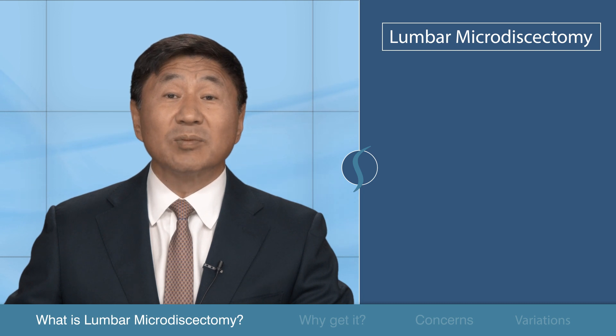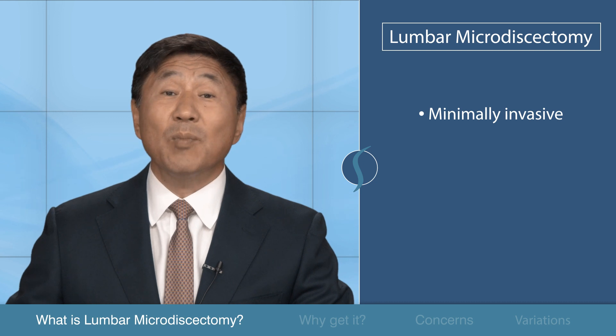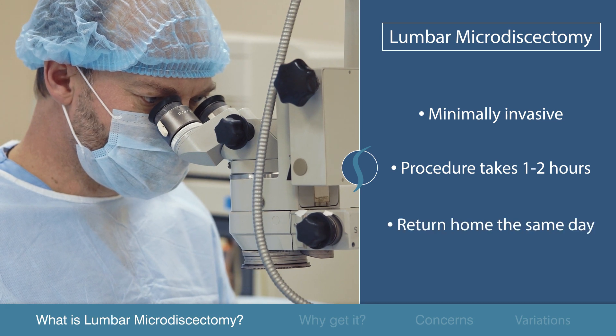A microdiscectomy is a minimally invasive procedure leaving the joints, ligaments, and muscles mostly intact. The procedure itself only takes one to two hours and patients can expect to return home the same day.